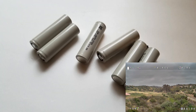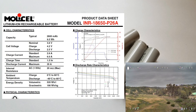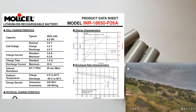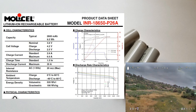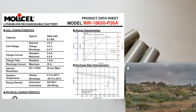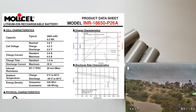The batteries I'm using are lithium-ion cells in the 18650 form factor, specifically the Molicel P26A, which has a 2600 mAh capacity and a maximum discharge current of 35 amps. In my 3S2P configuration, that gives me 5200 mAh and a 70 amp discharge current, which is more than enough for cruising around efficiently and trying to get a long flight time.